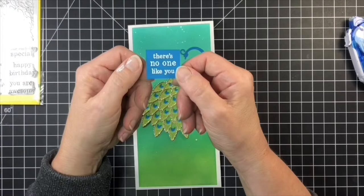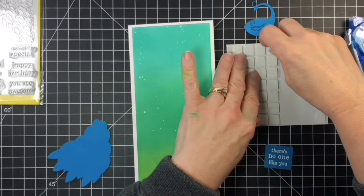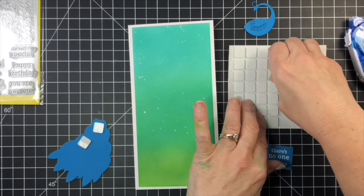To put my peacock onto the card, I added some foam squares to the back of the tail and the body, also onto the back of the sentiment, and the card is done.